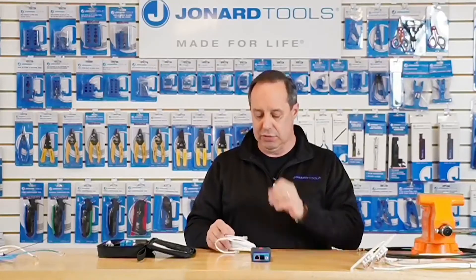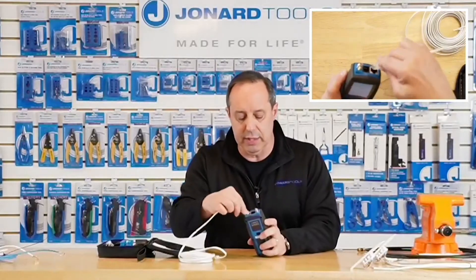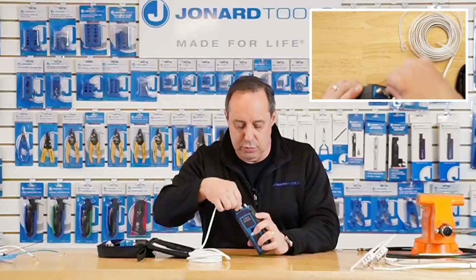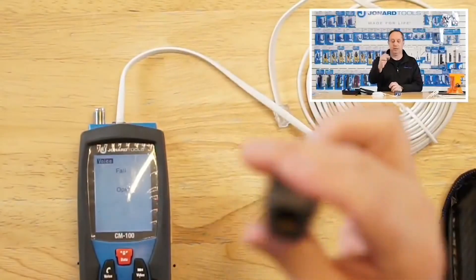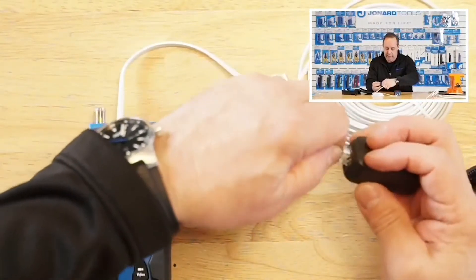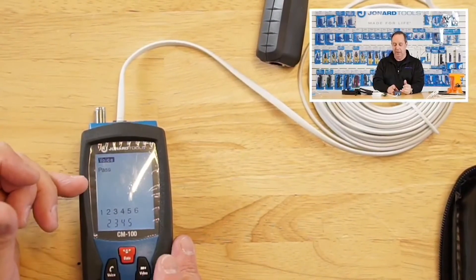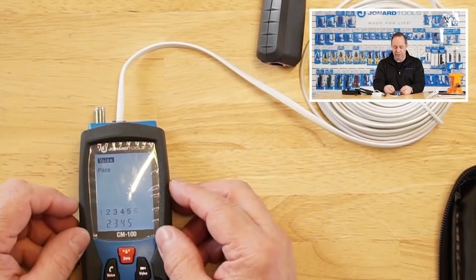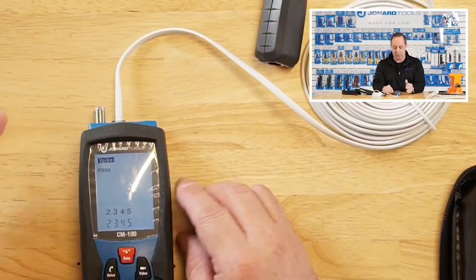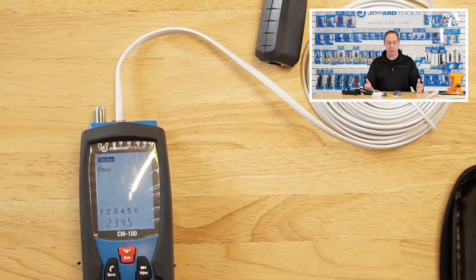Here we have telephone cable. You can see it recognizes nothing is connected to it. I'm going to connect one cable here and take the remote and connect it up. It tells you it's on voice — the cable passes, no shorts or opens. It's giving you the pin readout for the four wires: pins two, three, four, and five, and they match with each other. So that's a perfectly good cable.